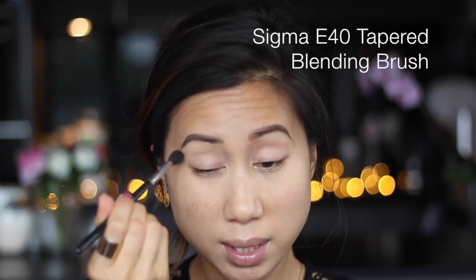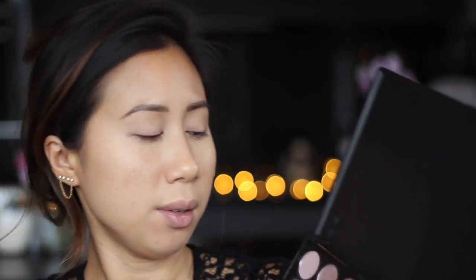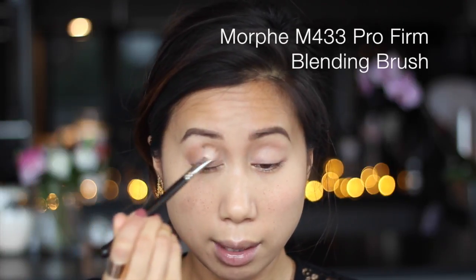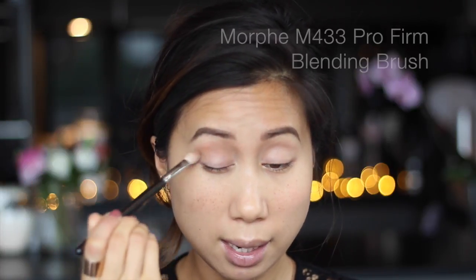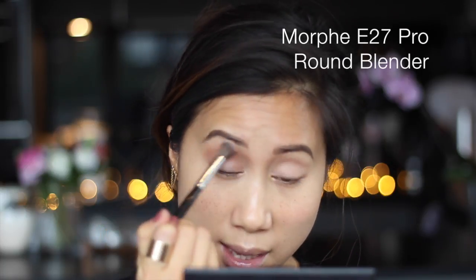I'm going to start off with a transition shade — it's the second one in on the second row. I'm just going to take that into the crease, not being neat, just getting the colour down. Then I'll take a clean fluffy blending brush and just blend that top edge out so that it looks seamless and you don't really see exactly where that colour starts.